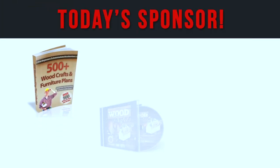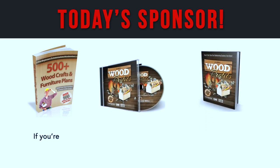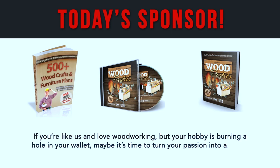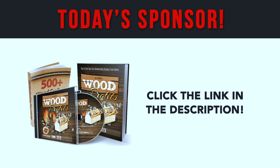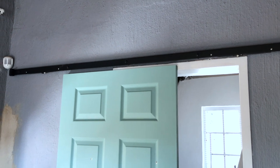Now a word from the sponsor for today's episode: our friends over at Wood Profits have a fantastic opportunity if you love woodworking but your hobby is burning a hole in your wallet. Maybe it's time to turn your passion into a profit — discover the step-by-step guide to launching your own woodworking business from home with minimal capital. Go ahead and click the link down in the description box below, and tell them we sent you.